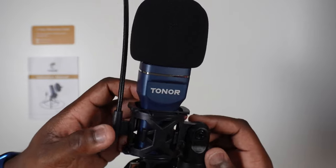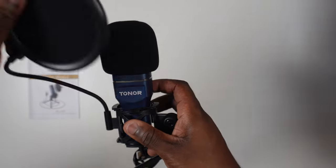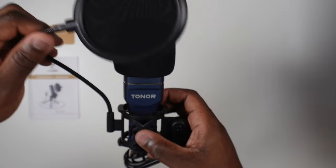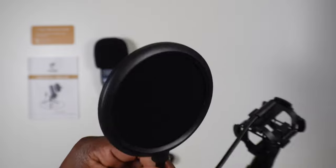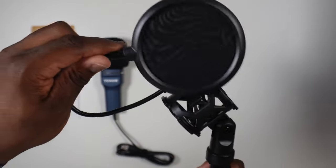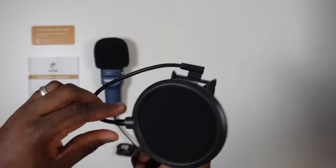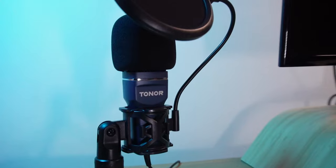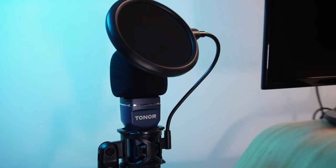It comes with a pop filter attached to a flexible metal gooseneck arm. In addition to the pop filter you also get a detachable foam windscreen. The pop filter itself is detachable but the arm is a permanent attachment to the setup, so if you prefer only using the foam windscreen you'll have to bend that flexible arm out of the way. That flexibility of the arm is advantageous in getting you to that ideal position between you and the microphone if you do use the pop filter.